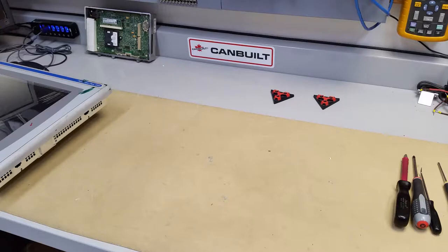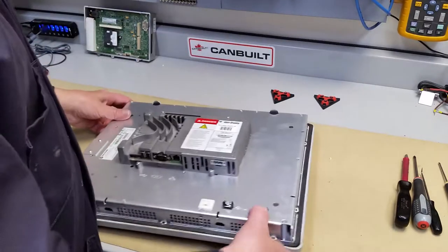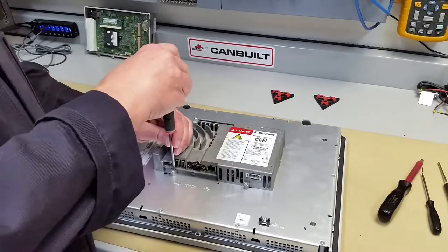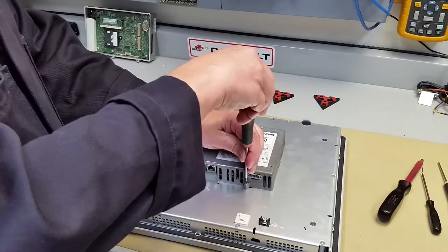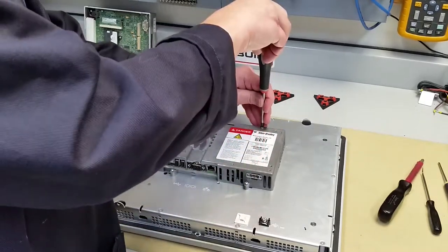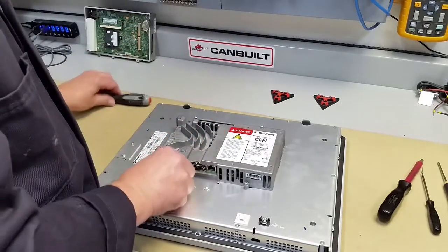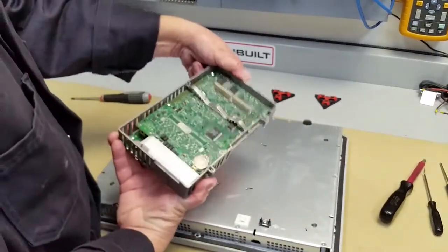Okay, we're back. Let's start by flipping it over. First step is to take off the memory power module. As you noticed in the other video I did about these memory modules, they're interchangeable with whatever you want — that's not a big deal. Loosen off the screws, it unplugs — there it is.